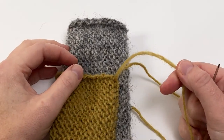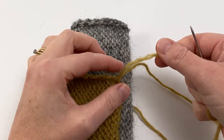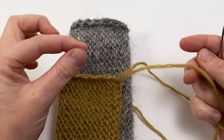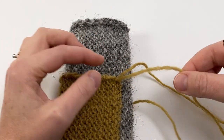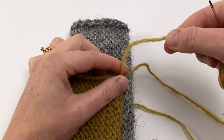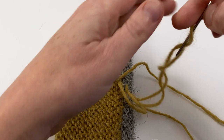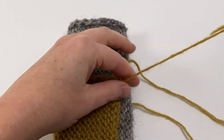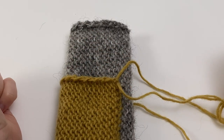Another thing to keep an eye on while seaming is your yarn — if it becomes untwisted it will be much less strong and you might accidentally break it as you pull it through the stitches. It's worth checking every so often, and if it looks like it's untwisting just add a little bit of twist back in. That makes it much stronger and much less likely to break.